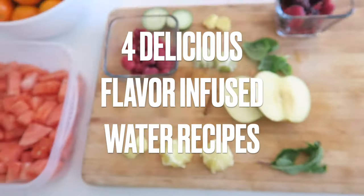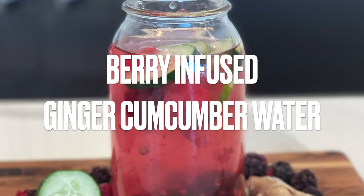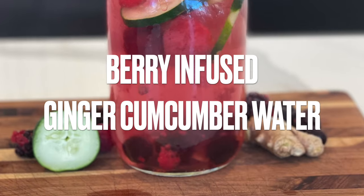Now here are the four delicious flavor-infused water recipes. The first water recipe is berry-infused ginger cucumber water.